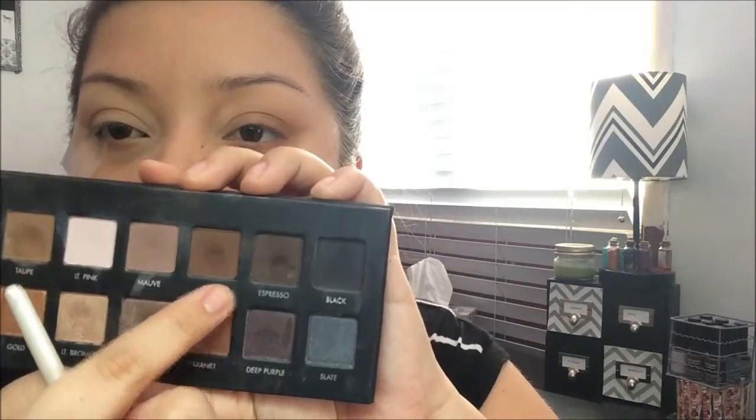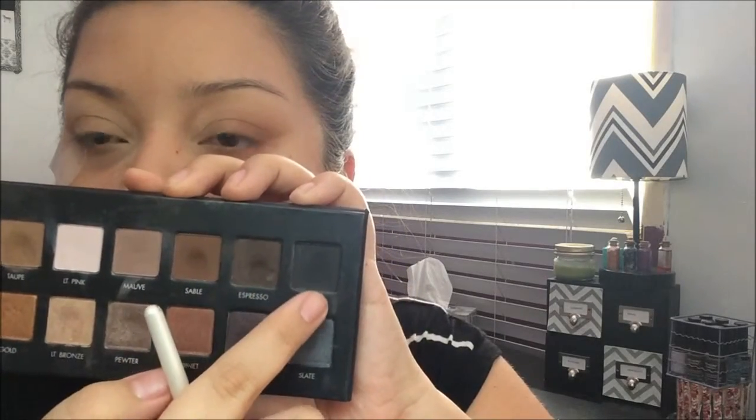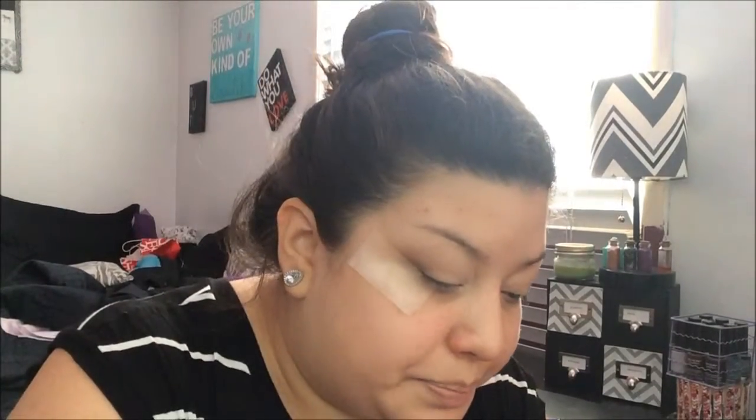The shade Sable is next to the darkest brown — the black is beside it. I'm going to take Sable again on the outer corner and build it on top of the lighter Taupe shade. You want to do this because it builds dimension on the outside and helps blend everything together, giving the eyeshadows that gradient effect.